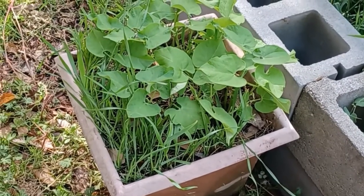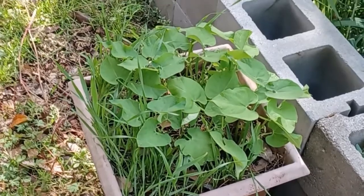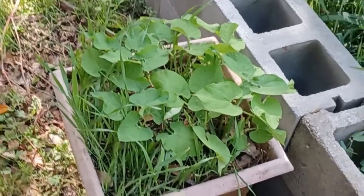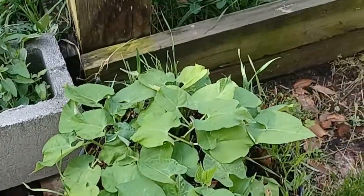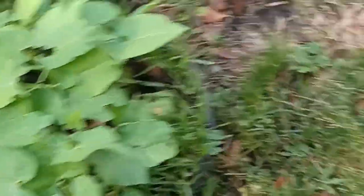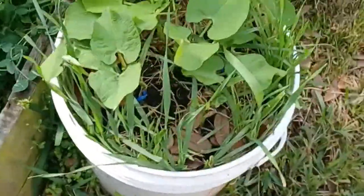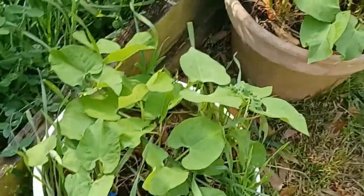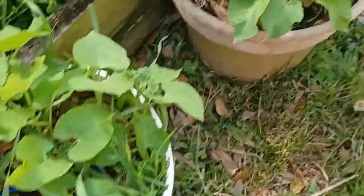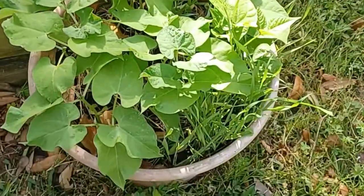Like we said earlier, the frost killed my first round. But this is where we're at right now — all of the replanted ones have come back very good. Some are more densely populated than the others, but they all look pretty good.